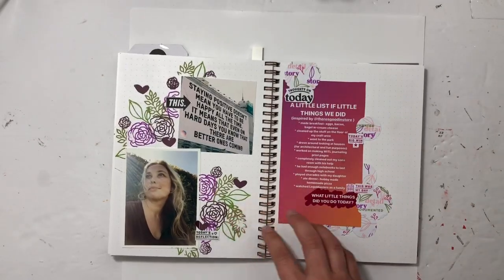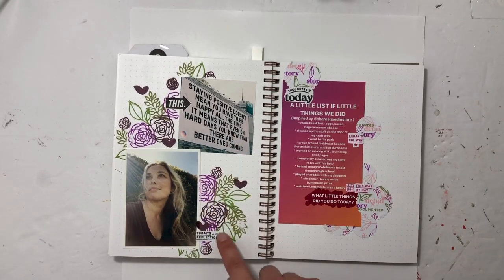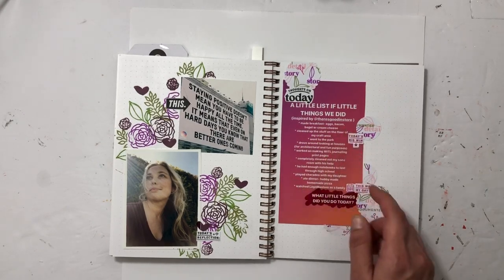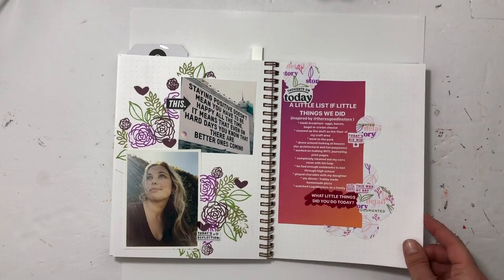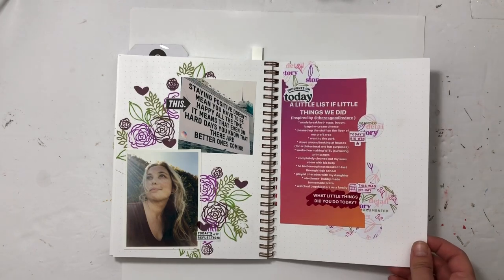This one is another self-care page — I paired it with a photo and a quote and added in a bunch of Crafty Jen Scow stamps. Then this one was inspired by 'There Is Good In Store' — I think it's MJ — she said to make a list of all the good stuff from the day. So I did that, printed it out, made some fun stamped circles, and put it in.